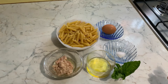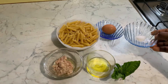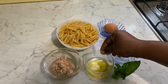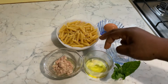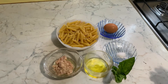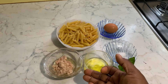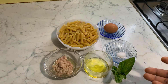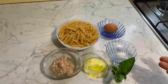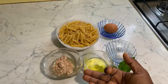Alla carbonara. These are all the ingredients we are going to use for this special recipe. We have salt, egg, a spoon of olive oil, tuna, pasta, and then basil. You can also use bacon or pancetta for this recipe. I don't have bacon or pancetta — bacon is the same as pancetta; in English we call it bacon and in Italian we call it pancetta.